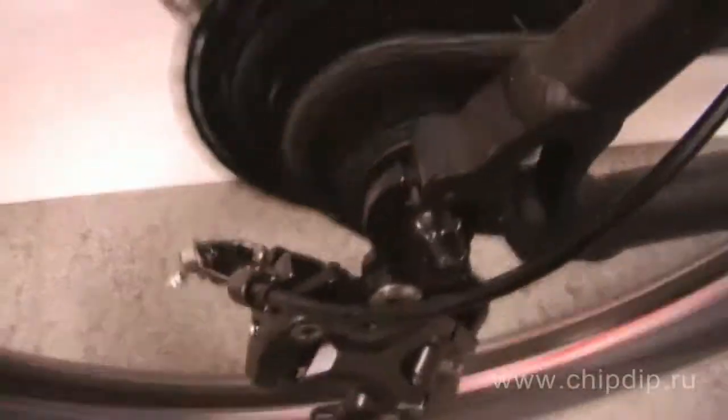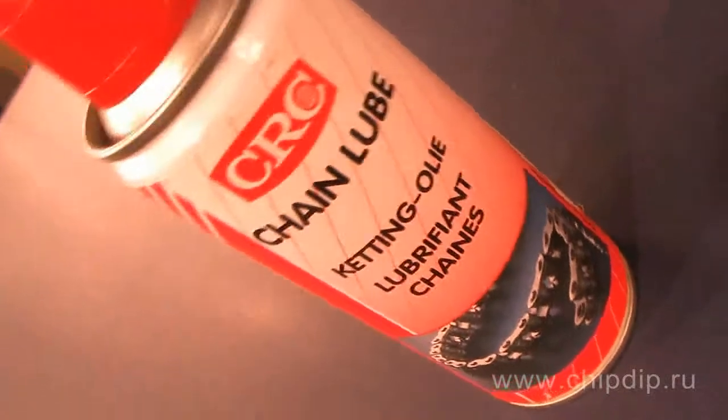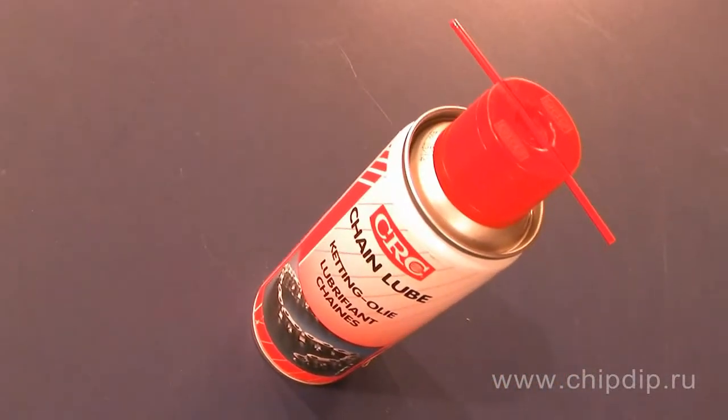It should also be mentioned that the agent is safe for most plastic and rubber coatings. Thus, chain lube is an ideal water-resistant lubricant that reduces friction, wear, noise and vibration, and prolongs the endurance of almost any chain mechanism.